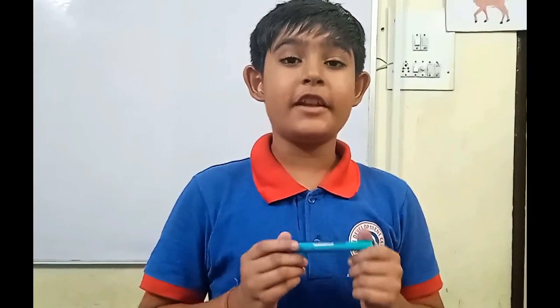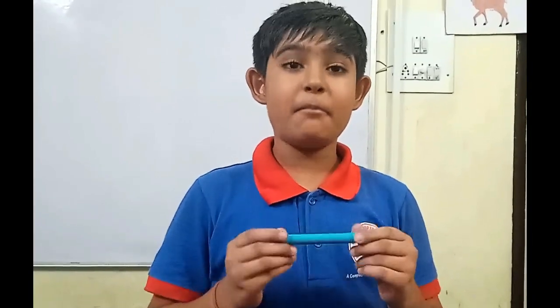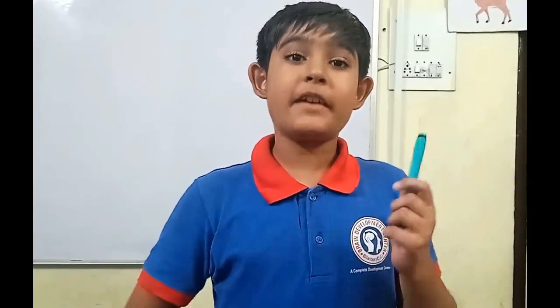It doesn't spread any junk. Good evening. Today I am going to release my new product named Mechano Eraser. It is mechanical, that's why its name is Mechano Eraser. It is so cheap that you can afford it for only 20 rupees, and it is available at any store.